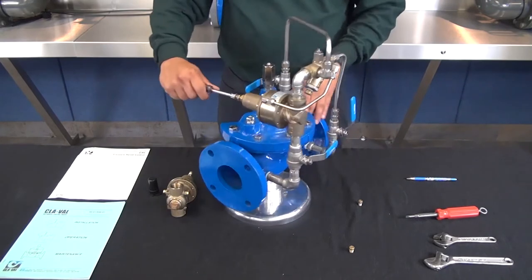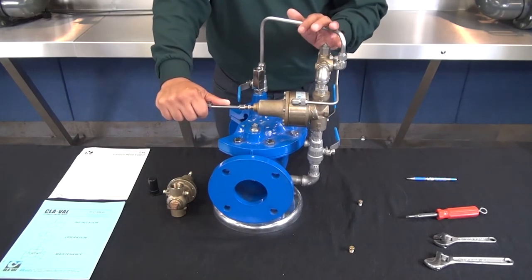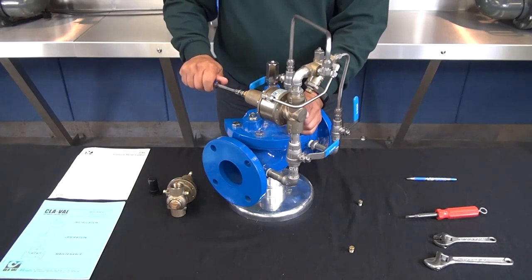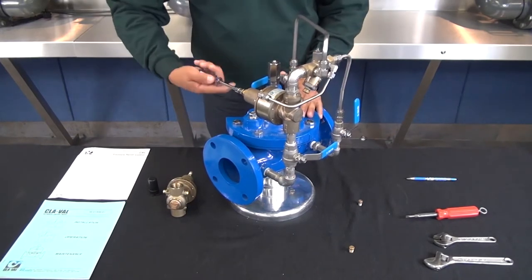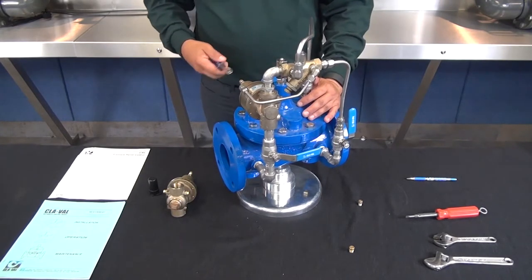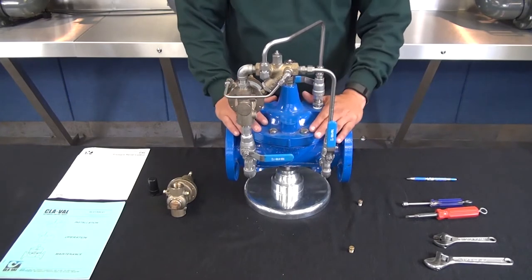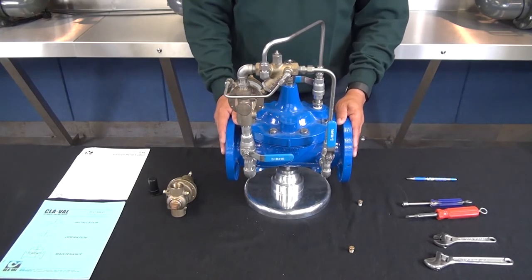Once the CRL shifts open, based on the spring range of the pilot and the known psi per turn, the adjustment screw can be turned clockwise again to the desired set point. Once you have confirmed flow, go clockwise until the flow stops and then set your CRL using the psi per turn value. If the CRL adjustment screw is backed completely out counterclockwise and the pilot still does not open, there's going to be some type of issue with the CRL pilot — please refer to our maintenance and troubleshooting video for the CRL pilot. If everything in the pilot system is functioning properly and the CRL setting is below the inlet pressure but the main valve still remains closed, there's going to be some type of obstruction within the main valve and it will need to be disassembled, inspected, and cleaned.